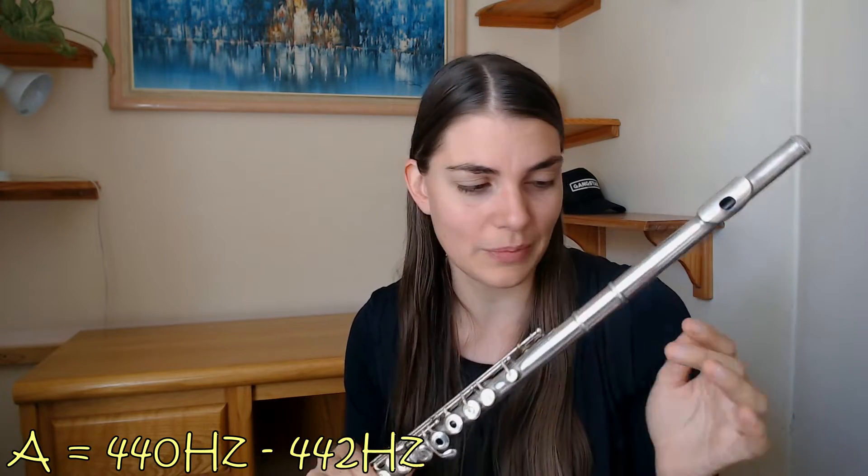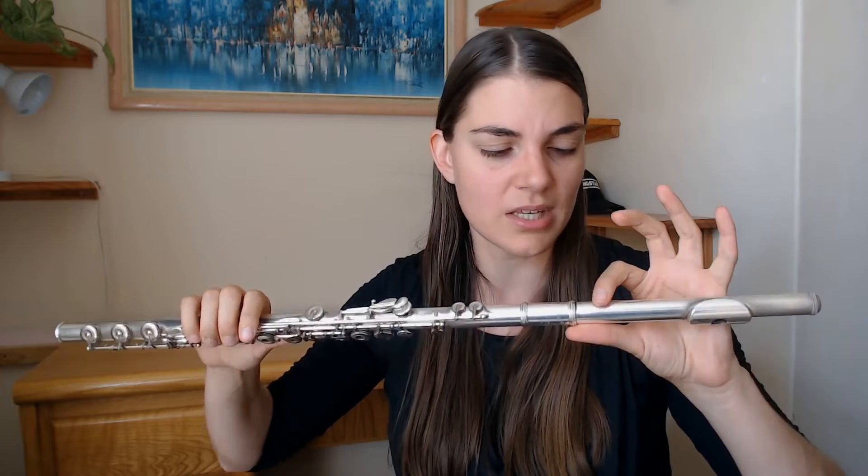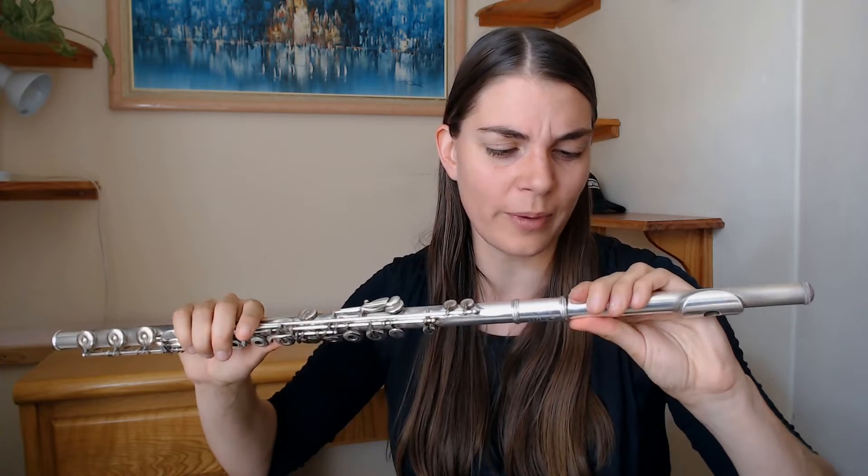That's usually more or less where it should be in tune. I'm going to encourage you to take a tuner and check your head joint position — check where your A should be, around 440 or 442, depending where in the world you're playing. I've actually marked mine with a little bit of nail polish, so I have a nice line that shows me where my position is more or less. So that's the first thing: do you know exactly where your head joint is positioned?